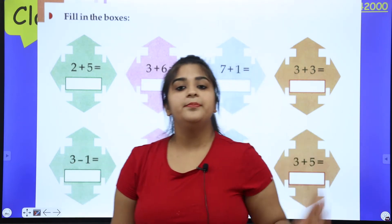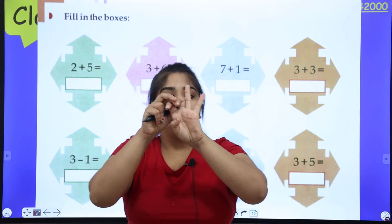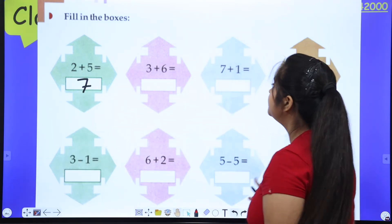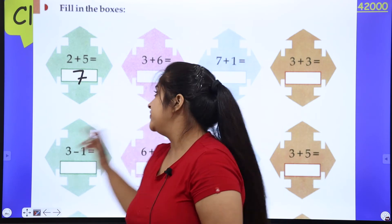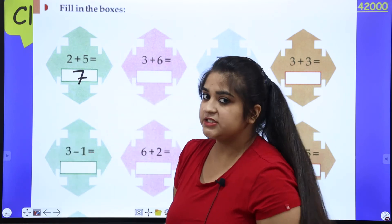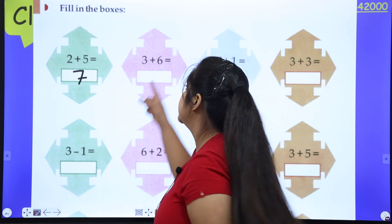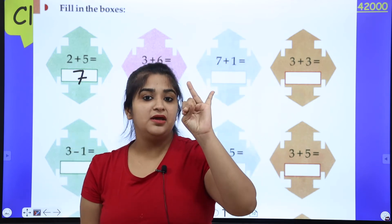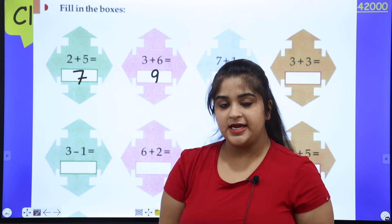I'll give you an example. First: two plus five. Two in my pocket, five in my hand, count on — three, four, five, six, seven. Write seven. Next: three plus six. Three in my pocket, six in my hand, count on — four, five, six, seven, eight, nine. The answer is nine.